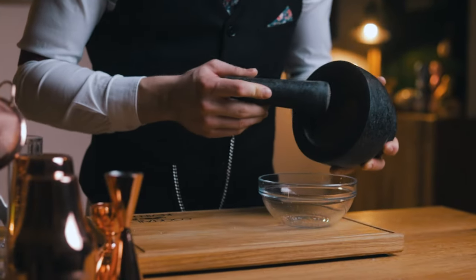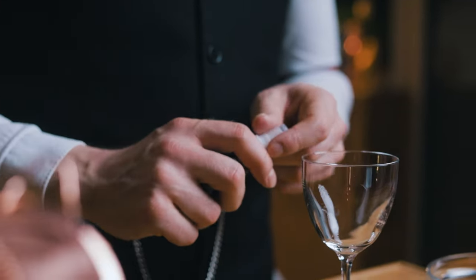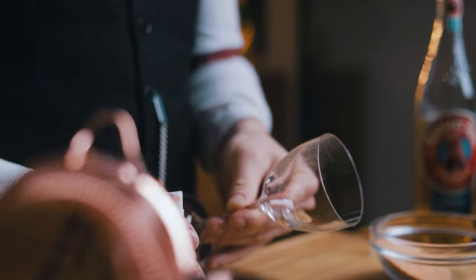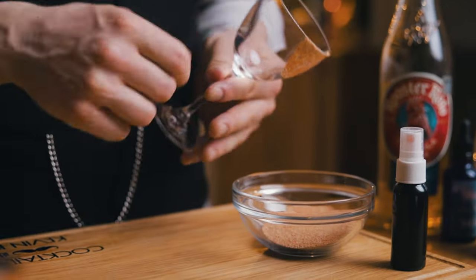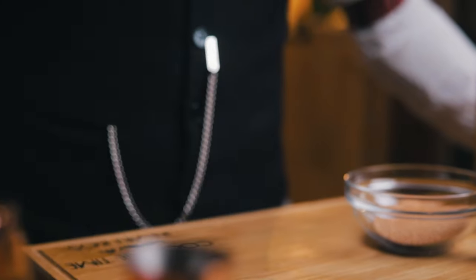To help the salt stick to the side of the glass, you typically use a lime, but I didn't want to waste one just for this, so I sprayed some sour carrot juice on the outside of the glass — and this works just fine too. Chill the glass in the freezer before you start making the cocktail. If you have some other ideas on how to use sour carrot juice and the carrot salt, I'm all ears. Now let's make the bunny's favorite.